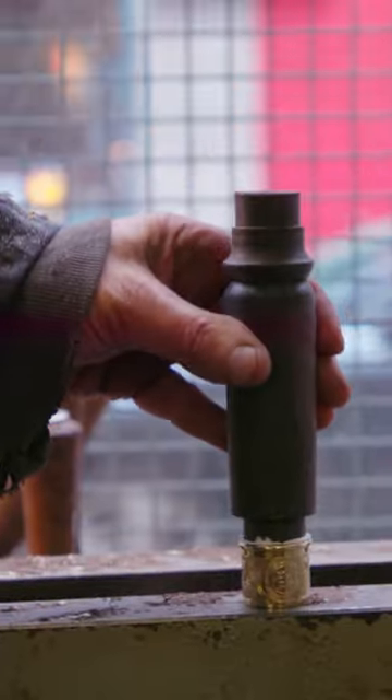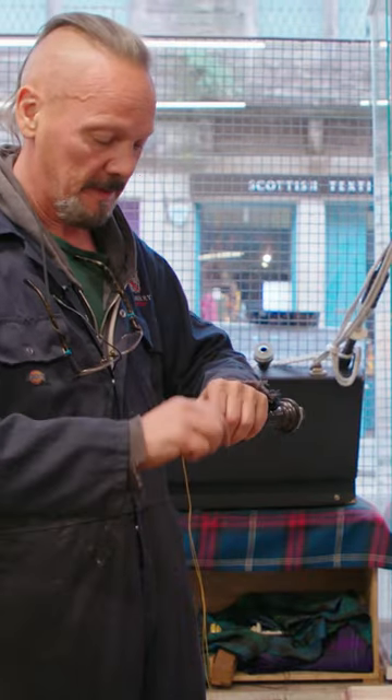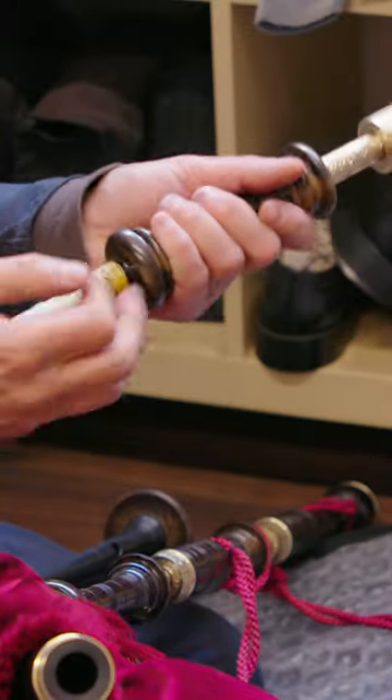Then he hammers on metal ferrules. He covers fine wool string with resin to wrap around the fittings. Dave inserts a single reed into the bottom of each drone and a double reed into the chanter.